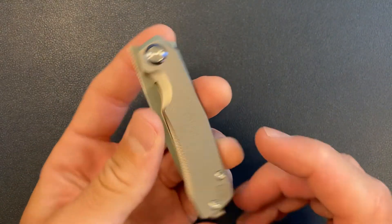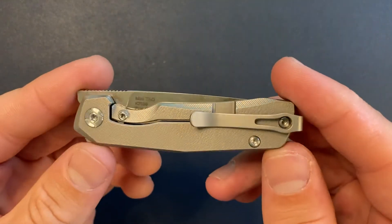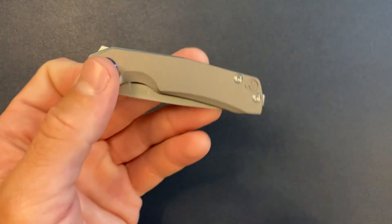So it is unboxed. Thank you guys for watching and I'll definitely be back with my review. Bye.